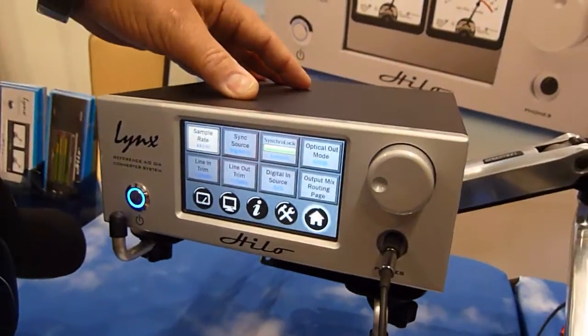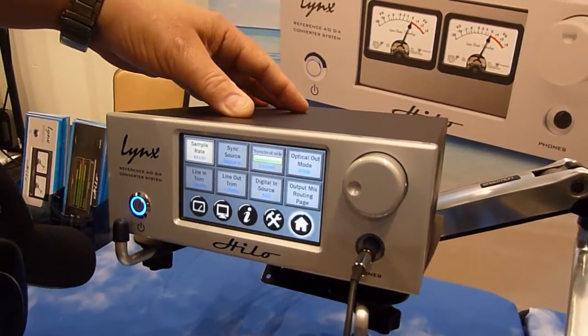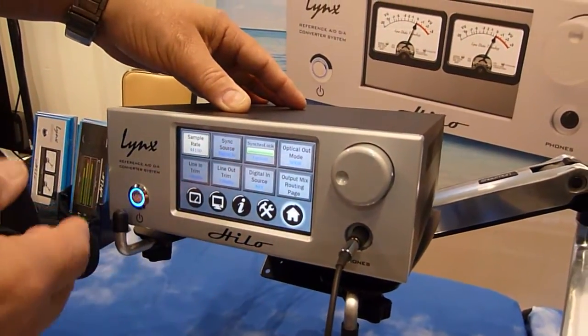You've got AES-EBU in and out, S/PDIF in and out, analog in and out, and 16 channels to and from your computer. Sample rates go from 44.1 up to 192 kHz.